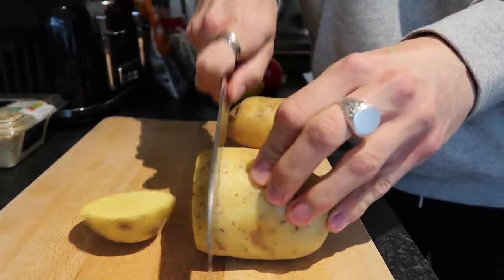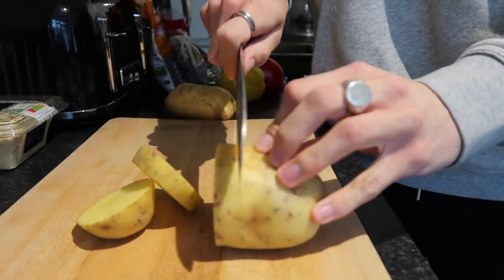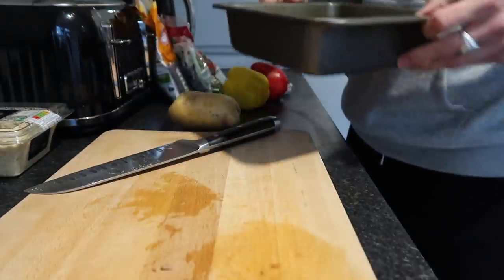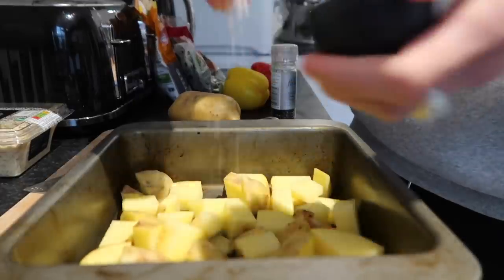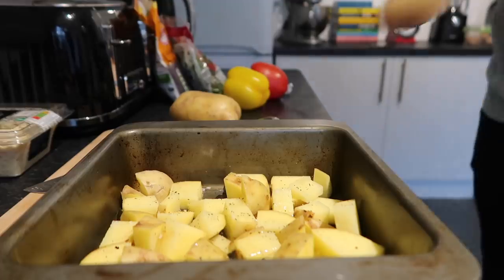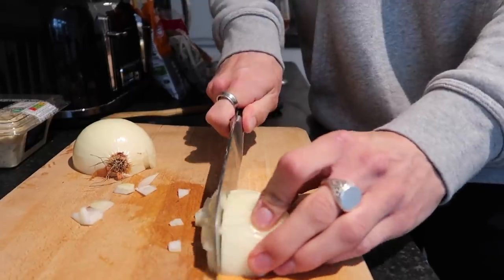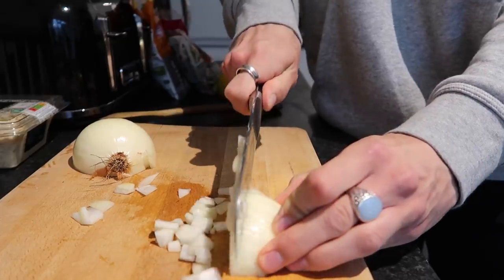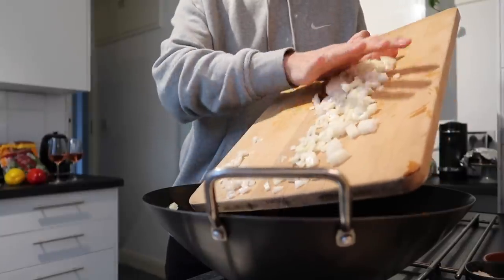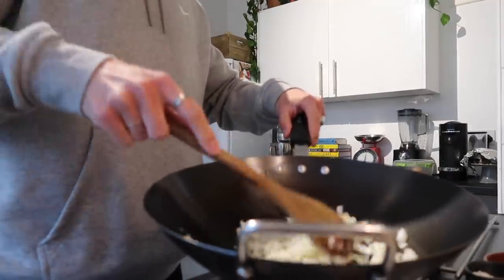I start off by slicing up the potatoes with the skin on — it adds a really nice texture. I slice them into discs then into cubes and pop those in a roasting tin with sea salt, black pepper, and a good glug of vegetable oil. I stir them around with a wooden spoon and pop them into the oven. Then I start chopping up the onions and add them to a wok.